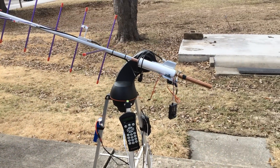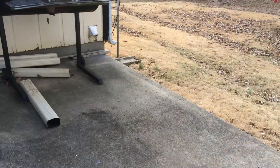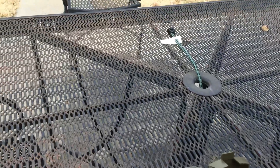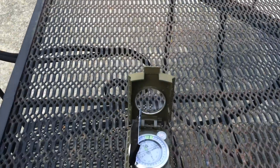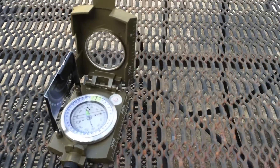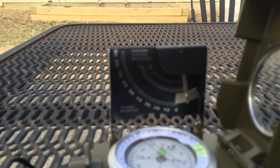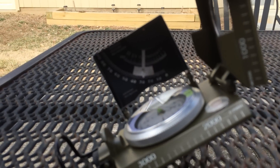I found this compass and I thought it was kind of cool. A lot of guys use cell phones, which I do too, but sometimes I just want to use a compass for tracking satellites. The nice thing about this compass is it does azimuths and it also does elevation. I found it on eBay for $25. You can break it open there and you'll see it will also track elevation.